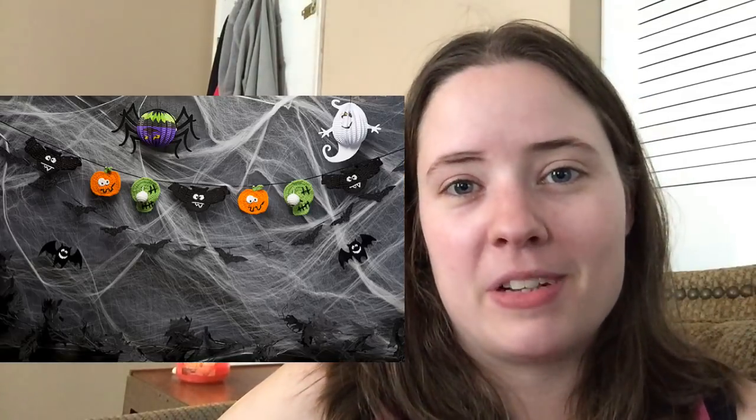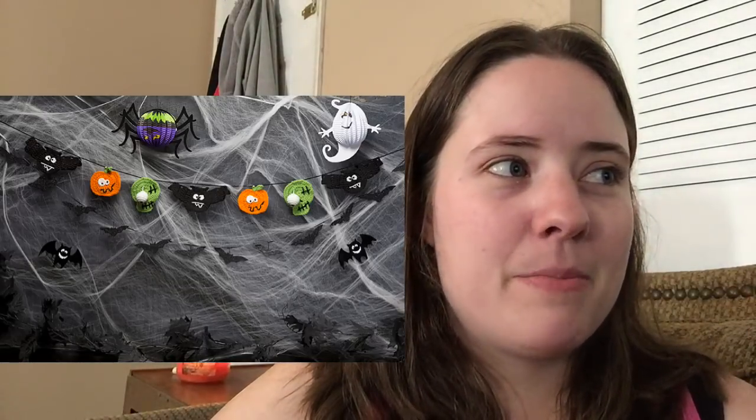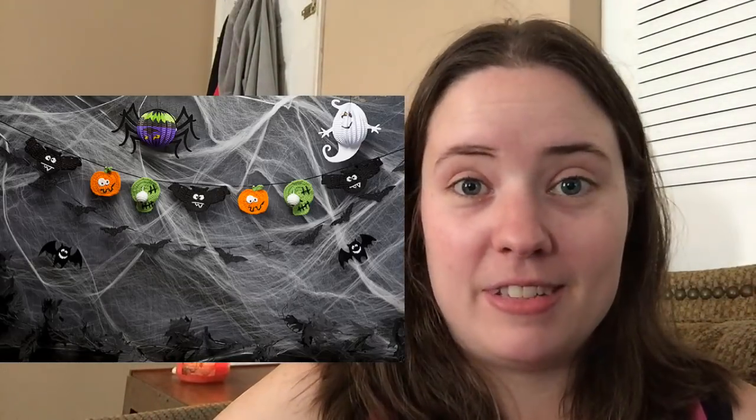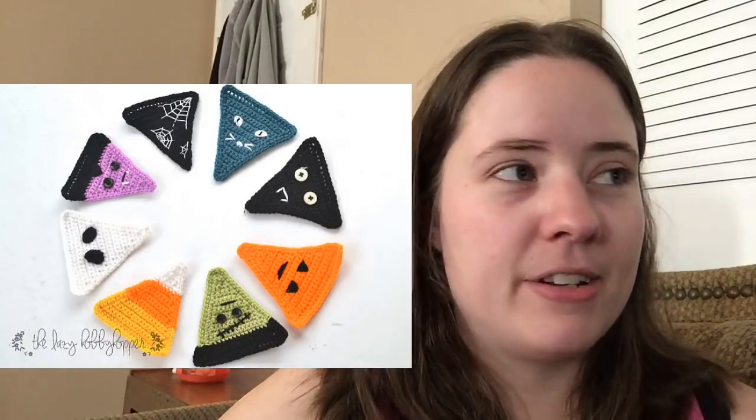Here are two more buntings. I really love buntings and I'm wanting to make a Halloween bunting for our house because I didn't make one last year — I made one for just about every other holiday but not Halloween. The first one is Halloween Party Banner by a name I cannot say, but super cute. And then the next one is Halloween Bunting by TLH Patterns — another super cute one. I'd kind of like to make all three of the ones I mentioned in this video.